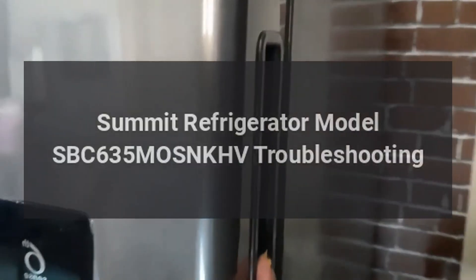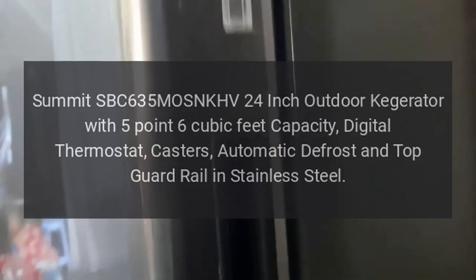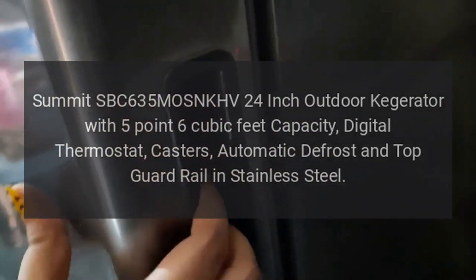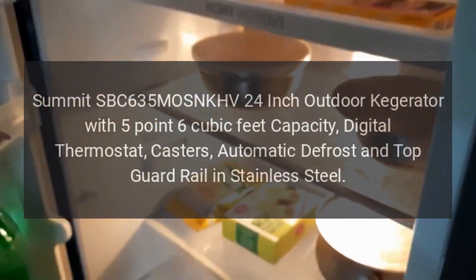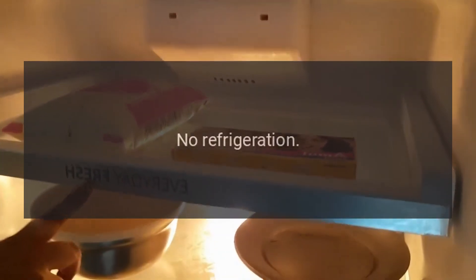Summit refrigerator model SBC635MOSNKHV troubleshooting. Summit SBC635MOSNKHV 24 inch outdoor kegerator with 5.6 cubic feet capacity, digital thermostat, casters, automatic defrost, and top guard rail in stainless steel.